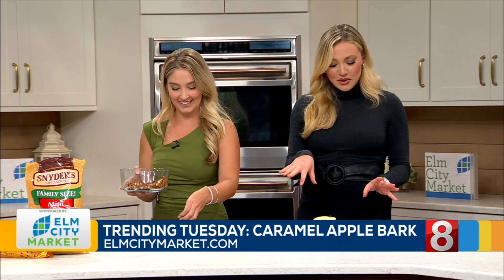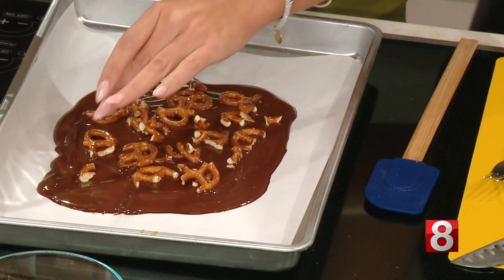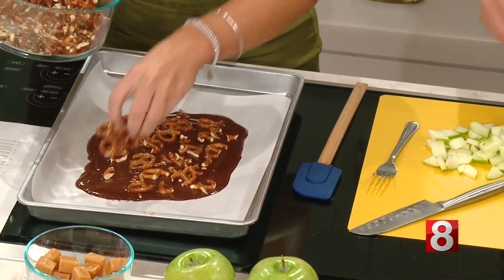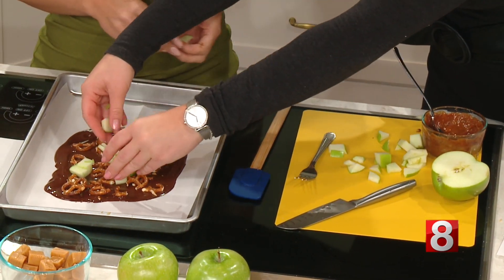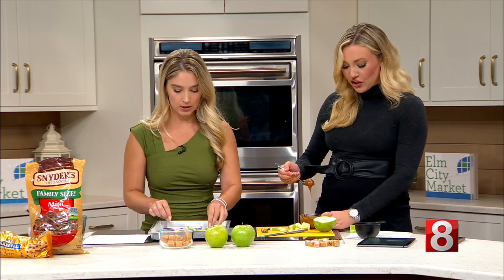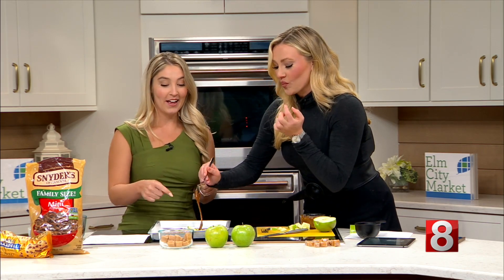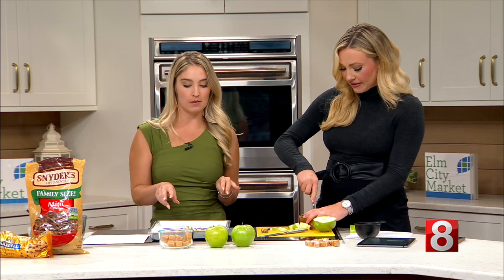Our producer's telling us we've got to get going, so we're putting the pretzels on next, then the apples and the caramel. You could mix the apples with the caramel first, or just do them separately — we'll do the apples in a small bowl. With the caramel, you've got to work quickly because it hardens fast, which is great for the finished bark. If you want the drizzle effect, go for it. What would also be good on this is some flaky sea salt — I love the combination of salty and sweet.